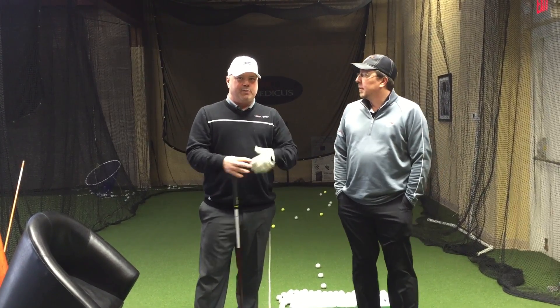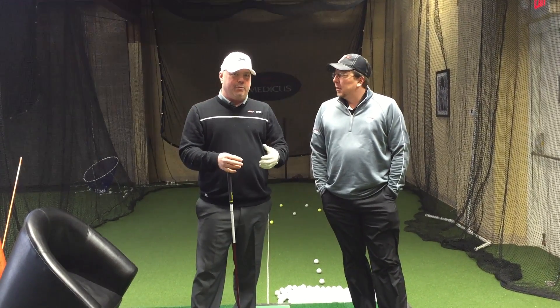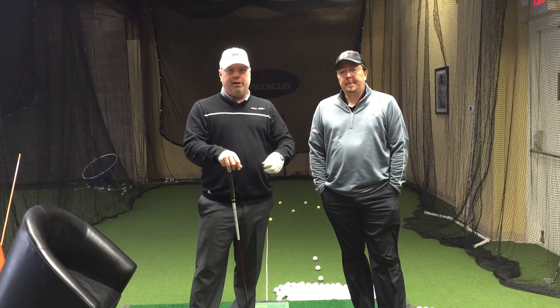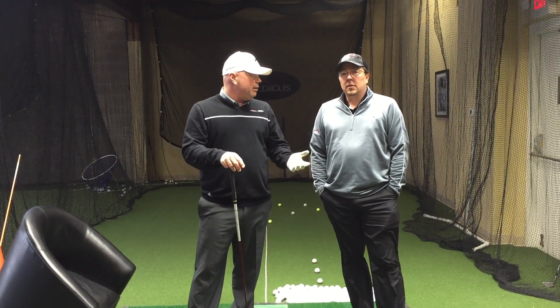We're big believers in how all that helps us generate speed — both the vertical side and the rotational stuff and how you use the ground. In this video, I'm going to hit a shot using all that: my arm speed, my rotational speed, my turning, how well I can use the ground, and hit some stock drivers. We'll look at what the club head speeds look like.